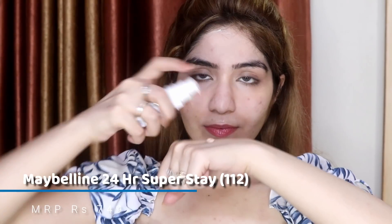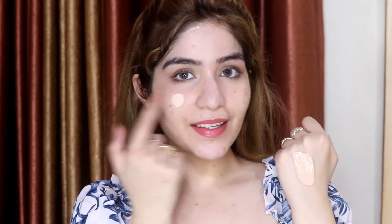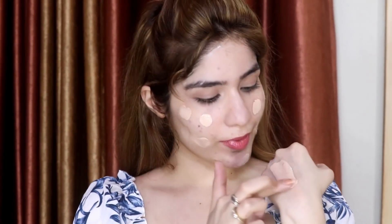Now I'm going to apply my foundation — this is the Maybelline Super Stay Foundation, and it is beautiful. I have taken two drops and I'm going to warm it up. When you warm up the foundation it becomes a little more fluid and blendable. If the foundation is too thick it will not blend into your skin and will become patchy, but once it's thinned out you can distribute it evenly.